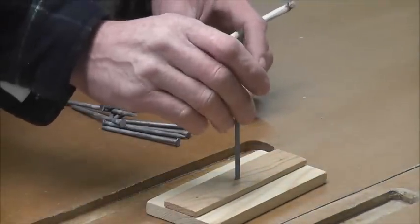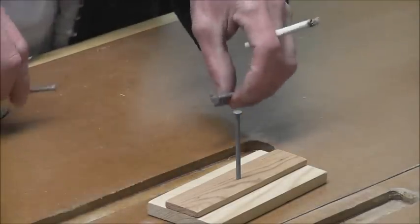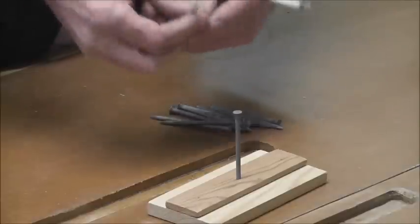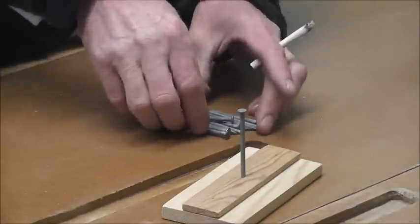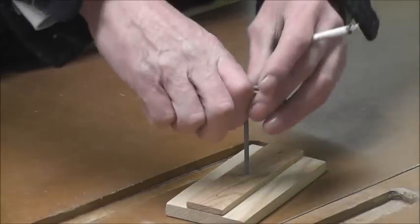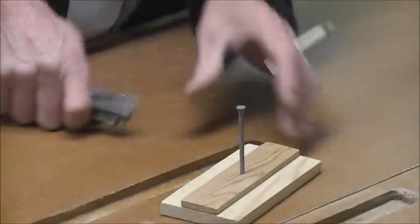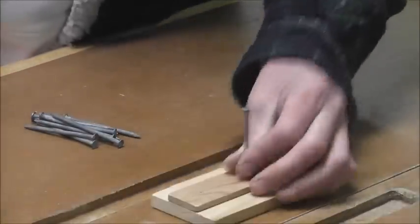All 10 of them at the same time on there — I can hardly even get one to stand on there, let alone 10. You can't use any magnets, elastic bands, or any other trickery. You can't stand them on the edge like this or use any other quick way. You've got to get all 10 of them to stand on top at the same time. Challenge someone down the pub.